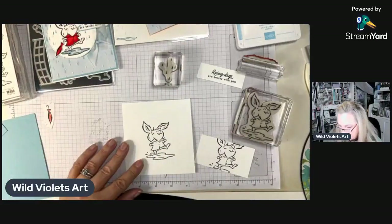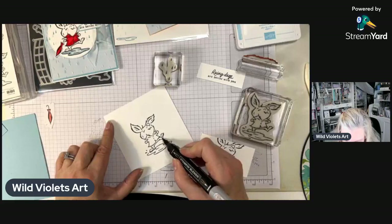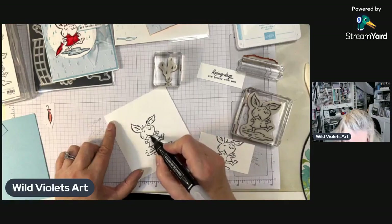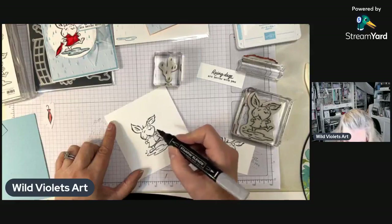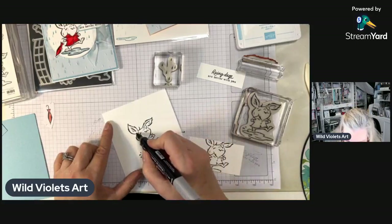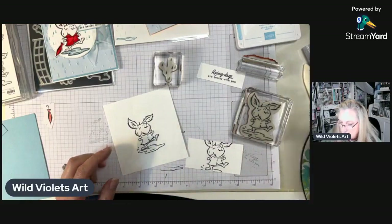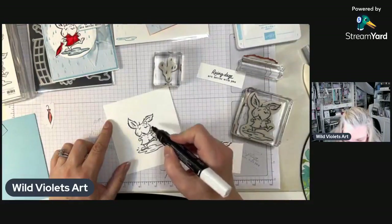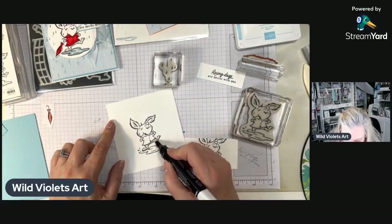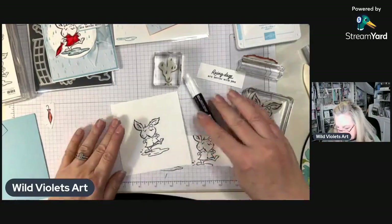I don't need to color his little jacket, but I'm going to make this little guy a little 3D. I'm using the gray Blend — the light Smoky Slate — and I'm just adding a little bit of shadow to his foot, where the jacket is, and at the bottom of his neck. I know that seems really stark, but I'm going to come back and use the color lifter because I want it just a little bit lighter. If you ever make a boo-boo, this lifter is amazing.